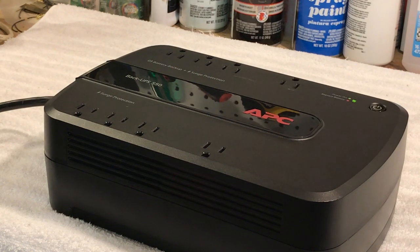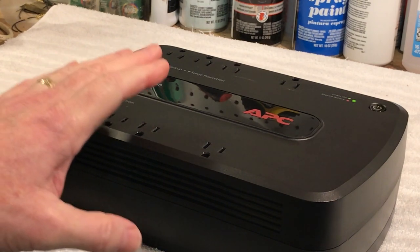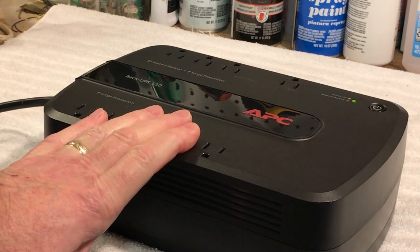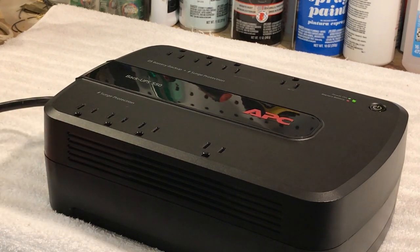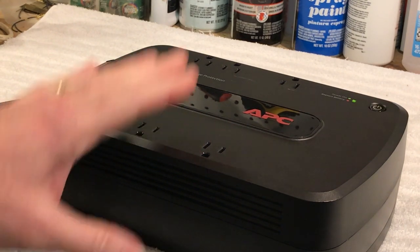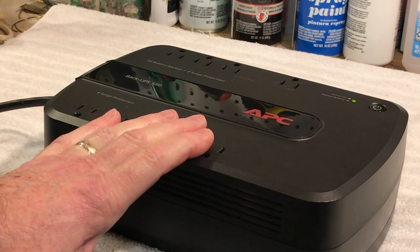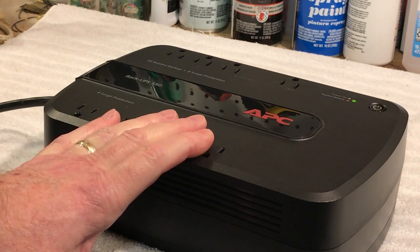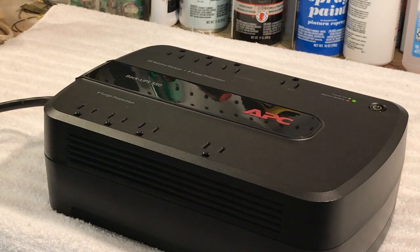It's charging well. I'm going to let it charge overnight and then put it on my computer system tomorrow. It's not crucial, but if you do a lot of computer work or video editing and you're worried about power outages, this is definitely a nice asset to have. They make these backup power systems in just about any size — you can even get them big enough to run your whole house — but these little ones are just for a couple of devices.